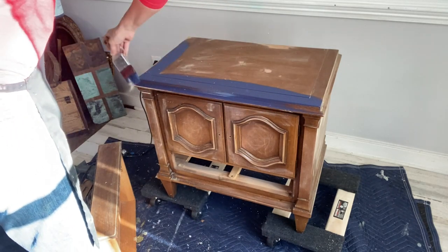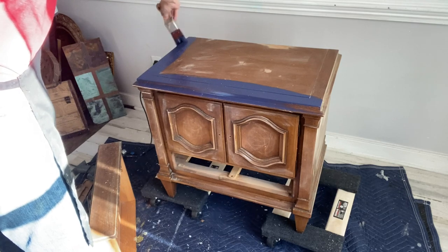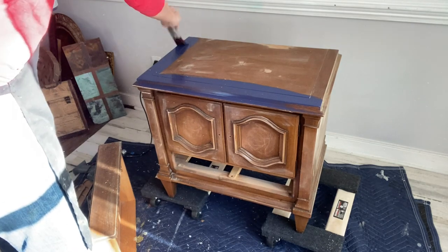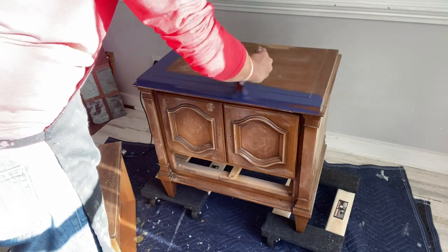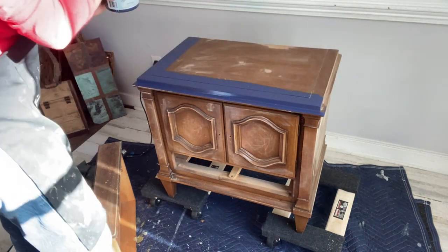Using a smooth synthetic brush, I apply the silk paint to the entire piece, working in sections. This way, as the paint dries, I won't be pulling it back. Silk paint requires a two-hour minimum dry time in between coats of paint.